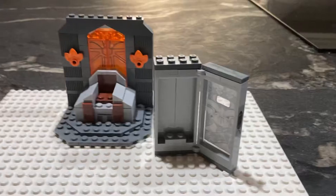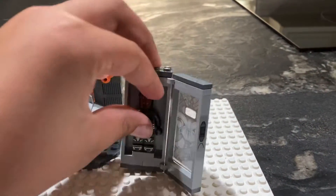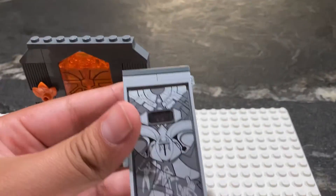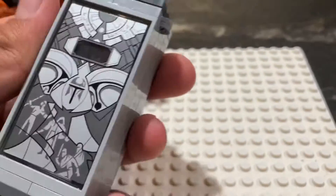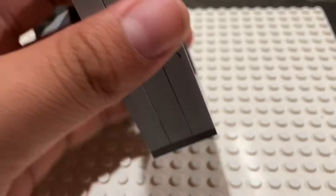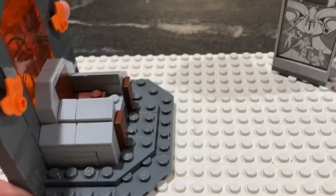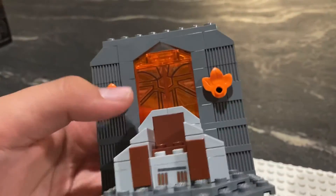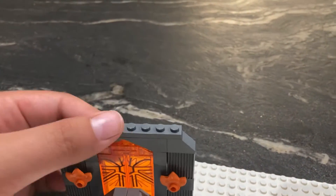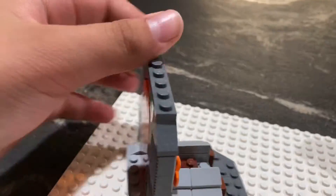If you open it up like that and close it up, it looks pretty accurate. One thing I want to do is put some light in there so it looks just like in the show. Overall, it's a pretty nice design. I like the chair right there and I like these pieces that they use — it looks very accurate. Here's the back side and underneath. Pretty cool.